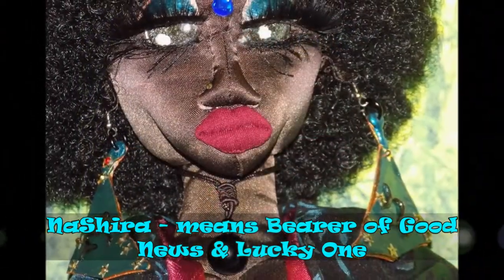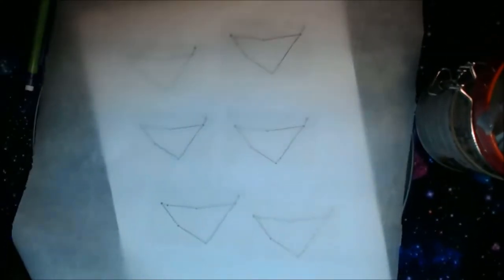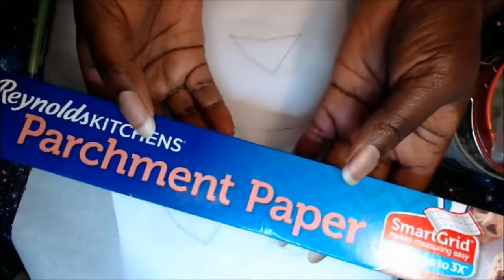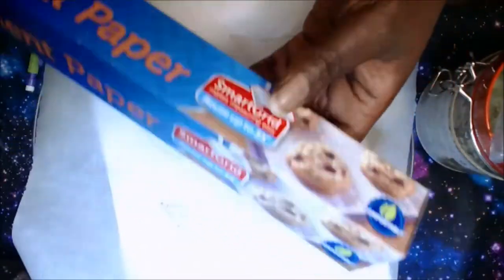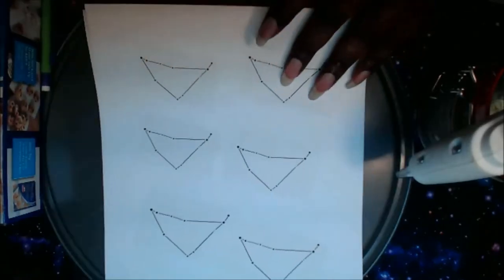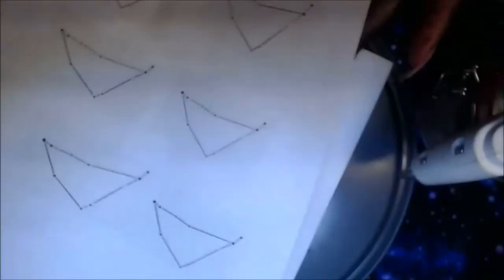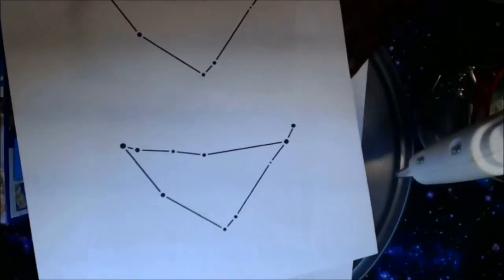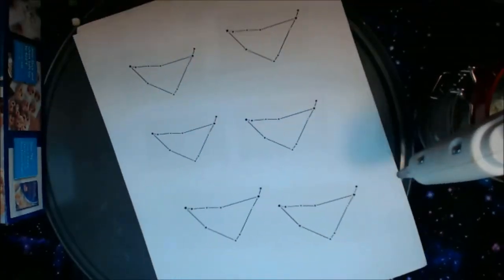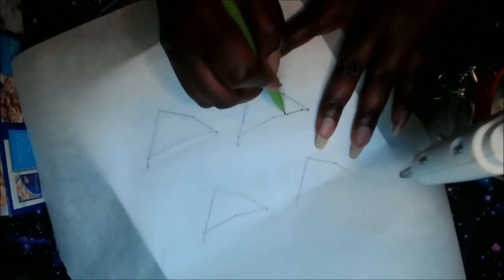Hello, darlings. It is official. Her name is Nashira, spelled N-A-S-H-I-R-A. I think this is a perfect name for her. So we're going to go ahead and get started with the DIY on how to make these Capricorn hot glue earrings. All you're going to need is a hot glue gun. If you're going to make big or average size earrings, I suggest that you use a large hot glue gun — that was a mistake I made — because you're going to use a lot of glue.